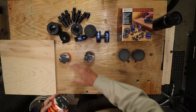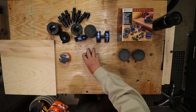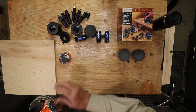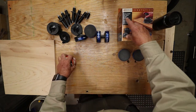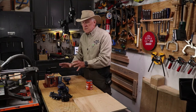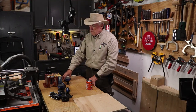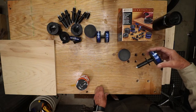My first set were from Bench Dog and they're called bench cookies — they look just like a hockey puck. I recently got the Bench Cookie Plus Work Gripper Master Kit, which came with eight bench cookies and a lot of different attachments.